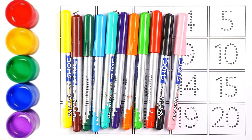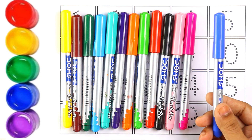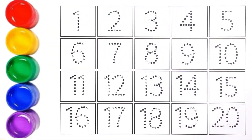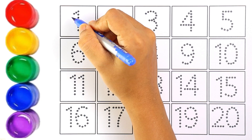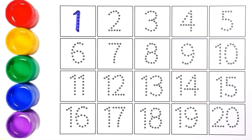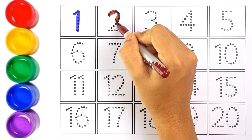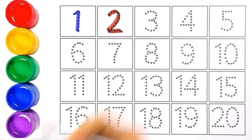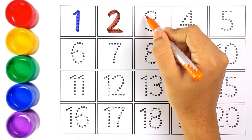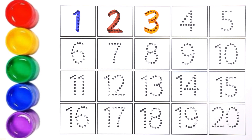Now let's start writing numbers. Blue color — number one. The next number is number two; I'm writing number two with brown color. Orange color — number three.